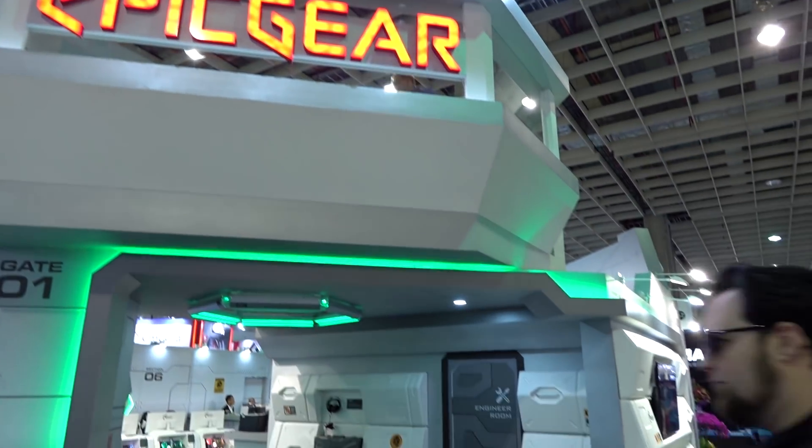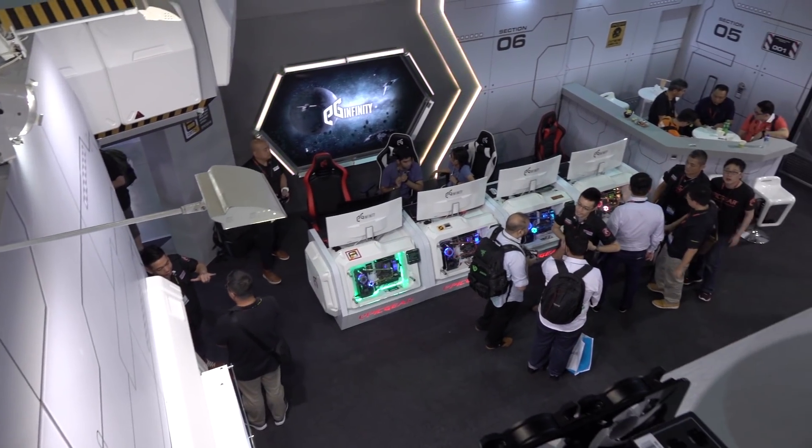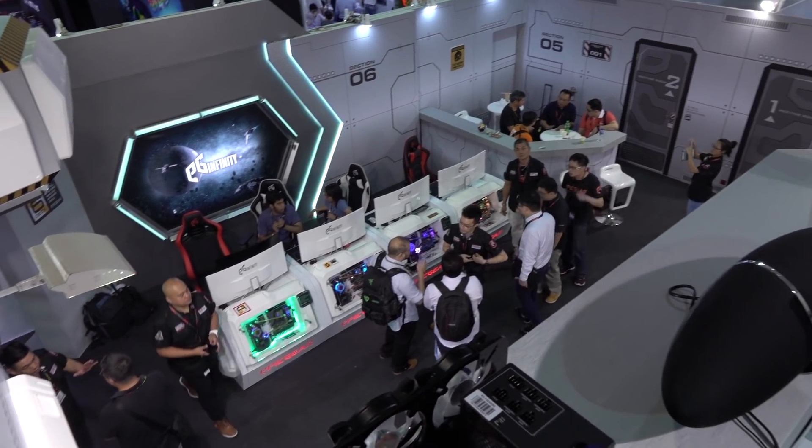We've seen a lot of booths, and booths are full of products — but what if the booth was the product? We're here at Epic Gear. You may remember their modular mouse and modular keyboards where you can swap out the sensor and the pieces of the body.